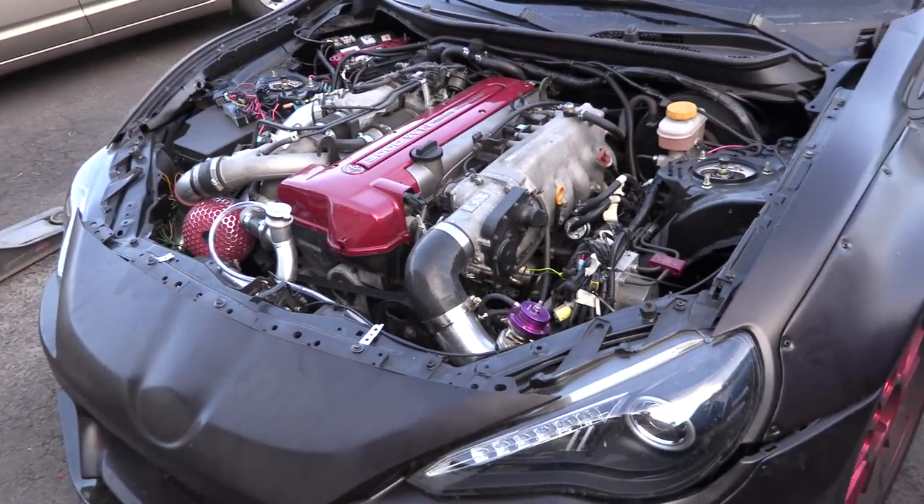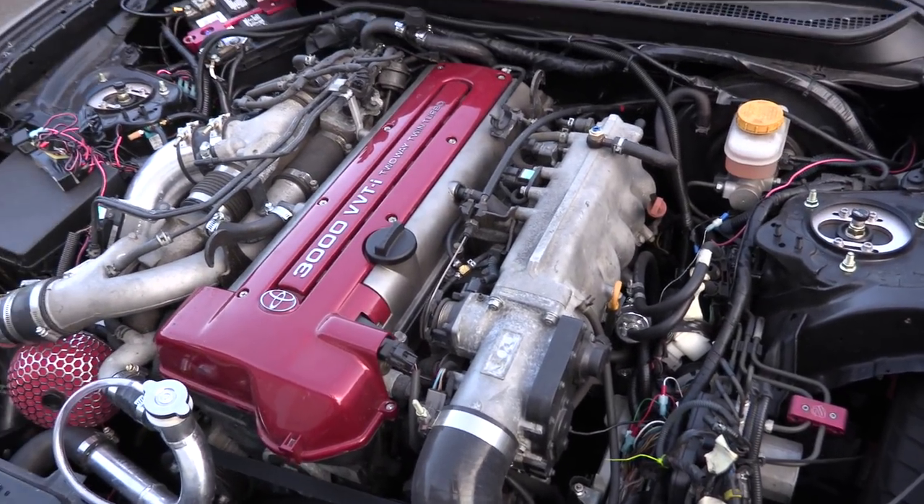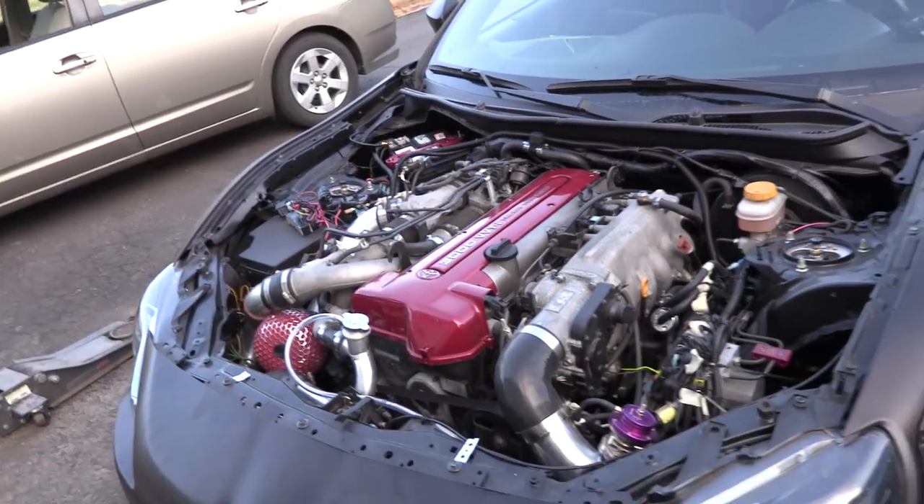I went to start the car and I got the scariest sound ever out of the engine. I don't even know what it was — this is freaking me out.